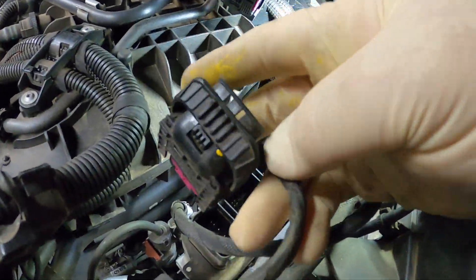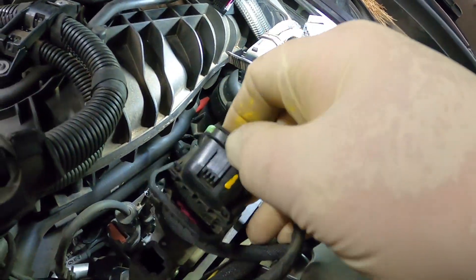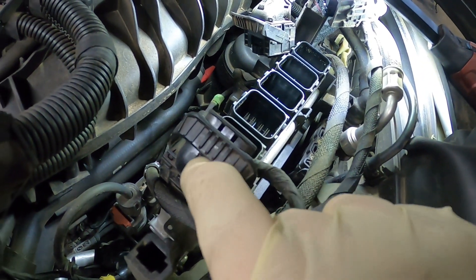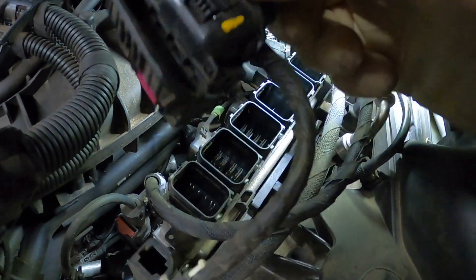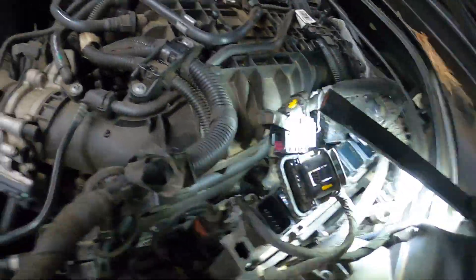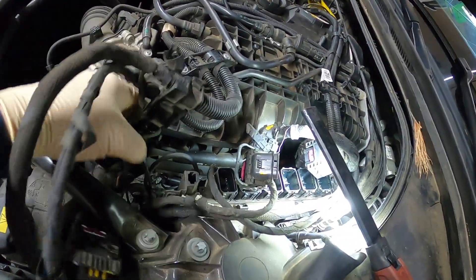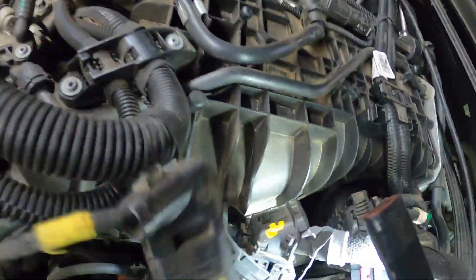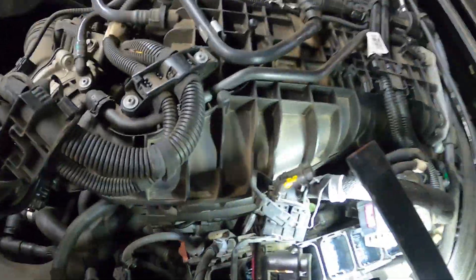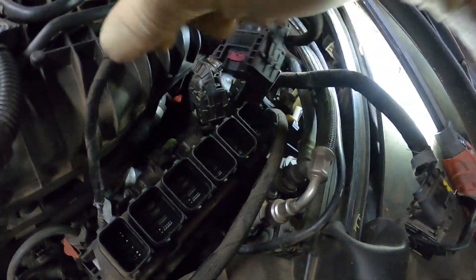I've made marks on all of the connectors so I know where they go. To disconnect them — this is number one right here — you push on this and then this clip comes back and it just lifts off. I've got that pulled back, got all these disconnected. This also plugs into the computer with this wire harness, and then this one runs down here — I got that all loose.